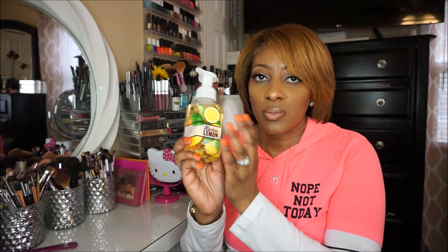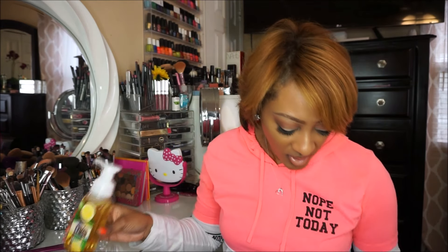Next, I went to Bath & Body Works. I needed some hand soap for the kitchen — I had Christmas hand soap and wanted something for spring and summertime. I picked up Kitchen Lemon, a gentle foam hand soap, and also Lemon Grapefruit. These were on sale today for $3.50, and I also had a 20% off coupon. These usually last a good month in my house.